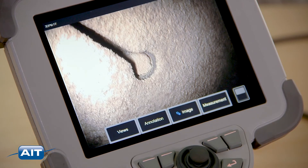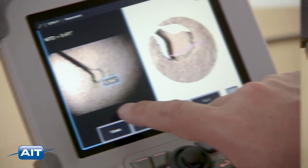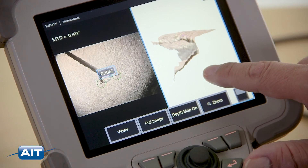Measurement is a breeze. Select the type of measurement, place the cursors, and your measurement appears with a three-dimensional point cloud representation.